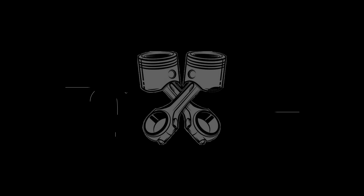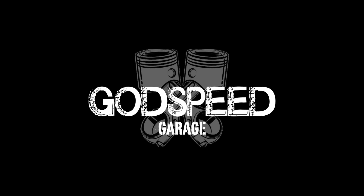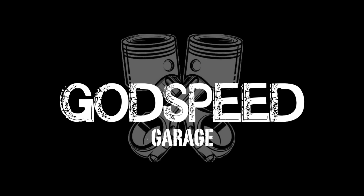Hey, welcome to the Godspeed Garage. In this episode, I'm going to show you two different methods to check your pushrod length. I have here the 5.3 LS truck motor that I'm building for old Grampy back here, my '54 Chevy Bel Air.